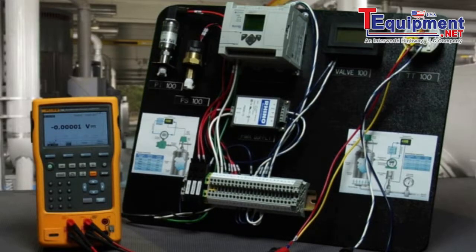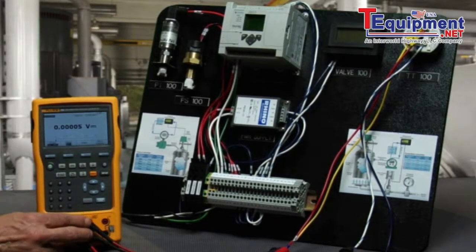We're going to test a Rosemount HeartSmart transmitter configured with an RTD input. We're going to measure the milliamp signal with the Fluke 754 and power it with a loop power supply. We're going to simulate a PT100385 RTD while simultaneously measuring the milliamp output. Since it's a digital device, we'll communicate with the transmitter via HART through the milliamp connection terminals.